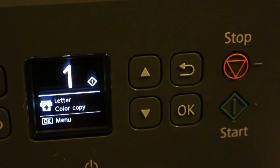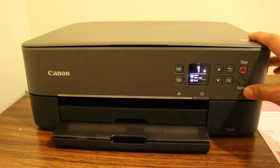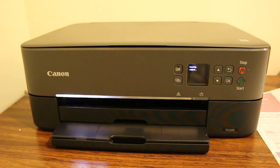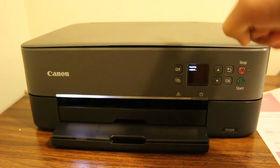Now go back and press the start button to start copying. Page 1 is scanning — it's scanning the first page we placed on the top.